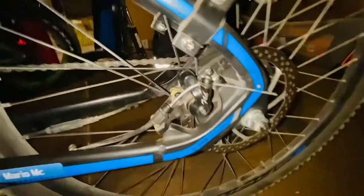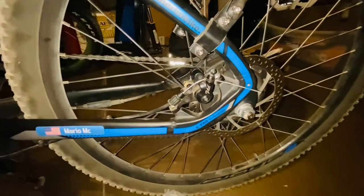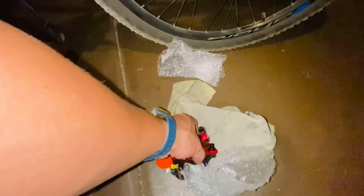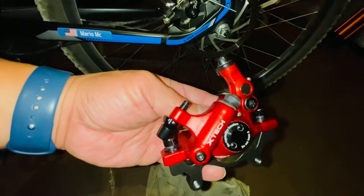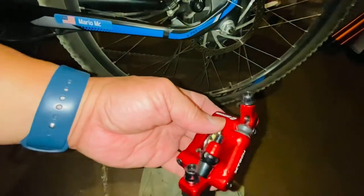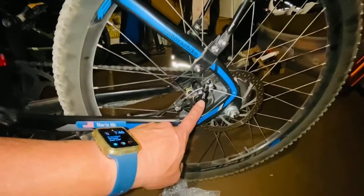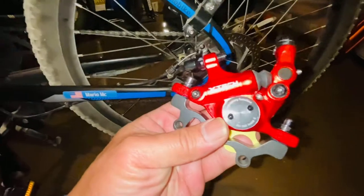The problem with mechanical disc brakes is that only one brake pad squeezes and the other one stays fixed. With the new hydraulic disc brake caliper, when you squeeze the brake both brake pads squeeze at the same time. That's why you're going to have better brake power with the hydraulic.